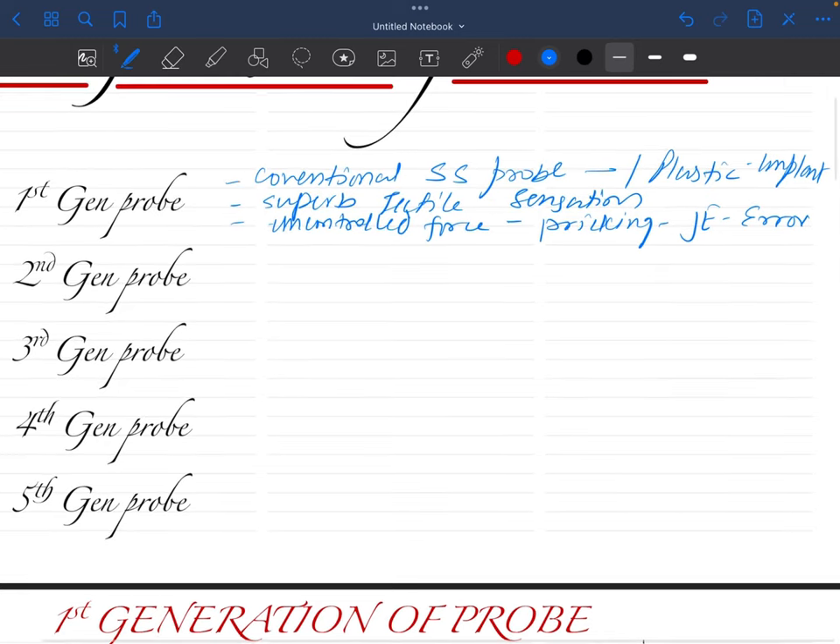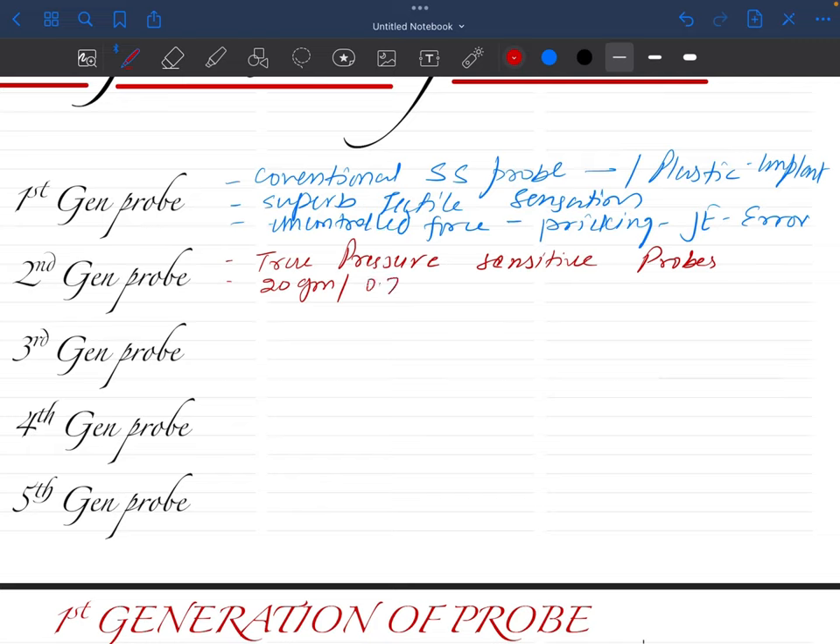That's why we upgraded to second generation probes. The second generation probes are true pressure-sensitive probes. There is a limited amount of pressure which can be applied — basically 20 grams or 0.75 newton force. This is the amount of force which is limited on the second generation probe.